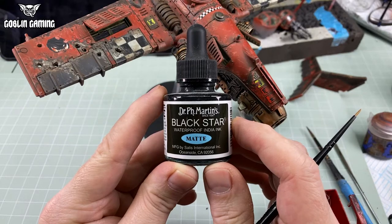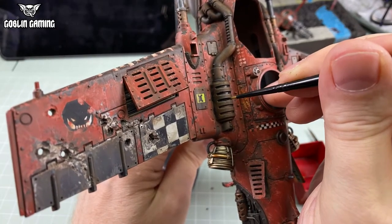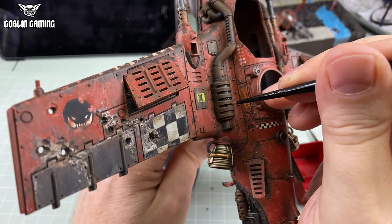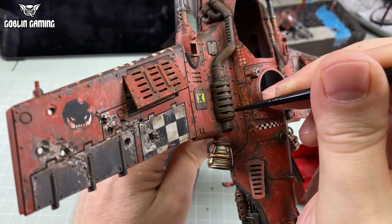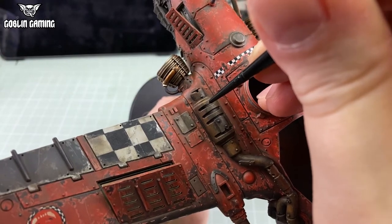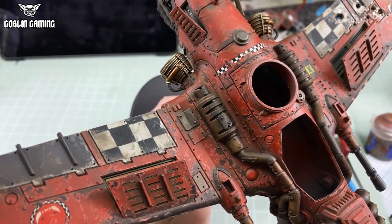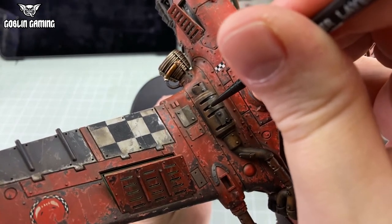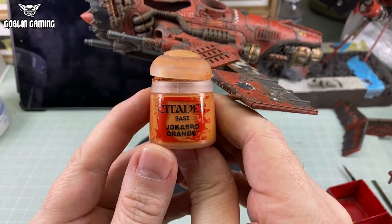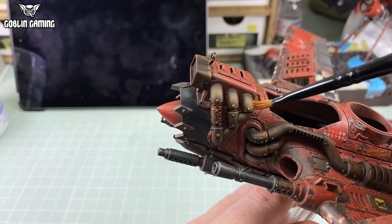Next, it was time to black out the recesses in the exhaust grills and all the little vent holes in the gun barrels. The quickest, easiest and blackest way to do that is with matte India ink. Inks are far more intensely pigmented than paints, far finer, and in the case of black, far more opaque. Rather than mess about with multiple coats of Abaddon Black, one coat of India ink blacks out these recesses easily. Then I popped out Jokero Orange to give the rusty parts a little blip of an orangey dry brush, just to give them that little touch of bright, fresh corrosion. New rust equals bright, old rust equals dark.